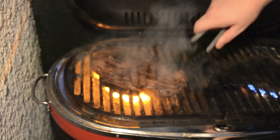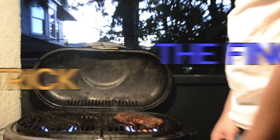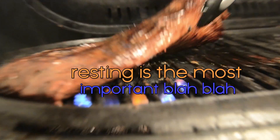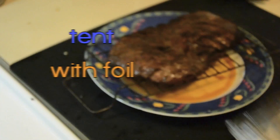One more quarter turn. When cooking a steak: rare, medium rare, medium, medium well, well done. We're gonna rest this thing first. Let's tent that bitch.